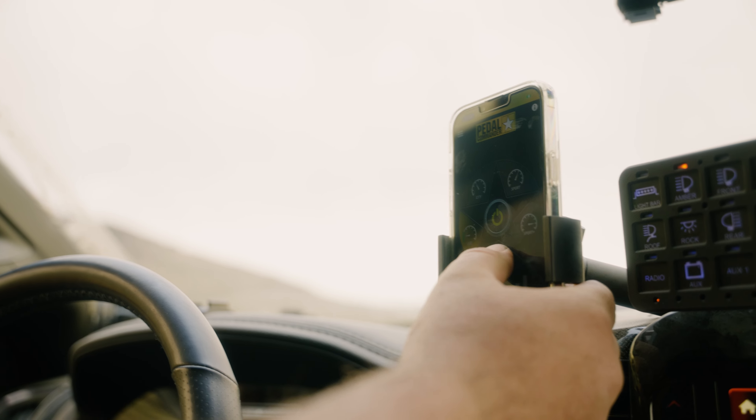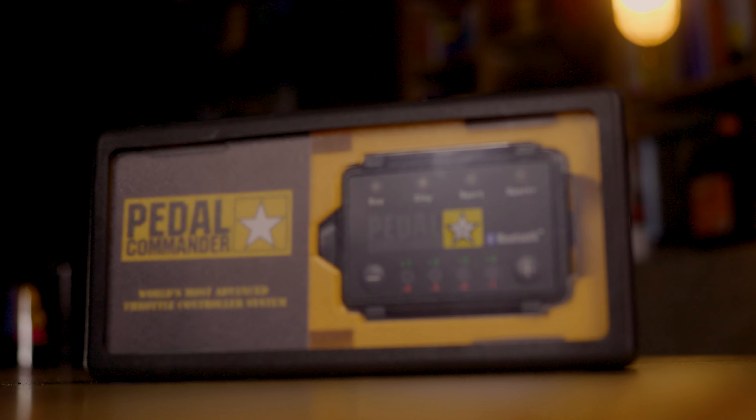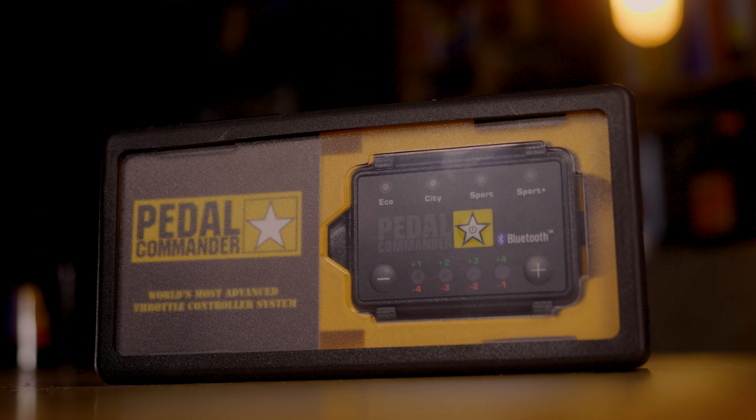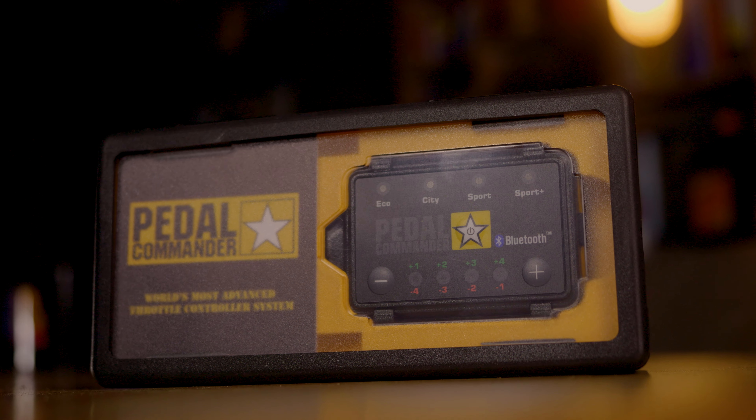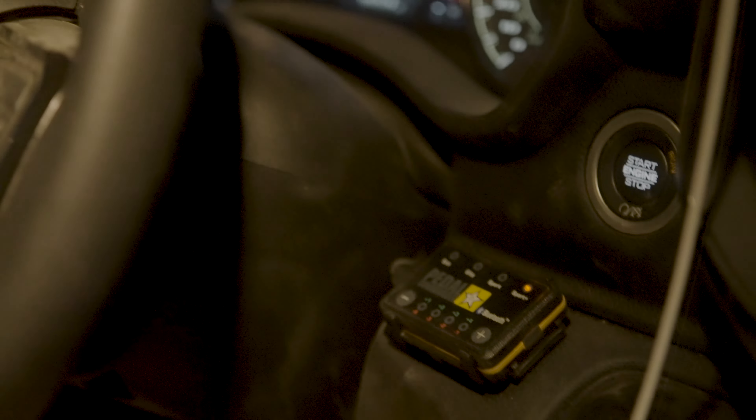Now, full disclosure — they don't add horsepower. A lot of people think these things are going to add horsepower. What it does do is it takes the horsepower that you have and delivers it immediately. There are 32 different settings. You've got basically — you could count normal, having it off, which is whatever your vehicle comes with — and then you have Eco, City, Sport, and Sport Plus, and each of those have four settings on their own.